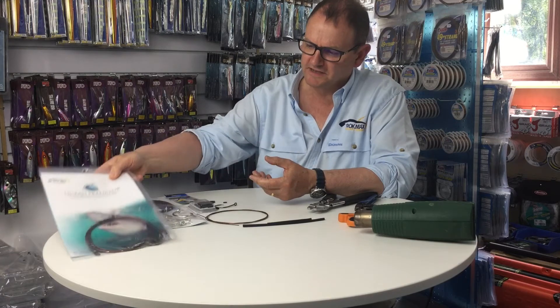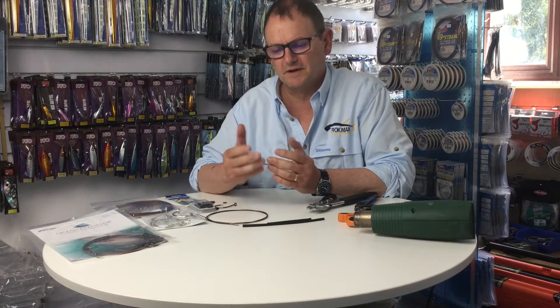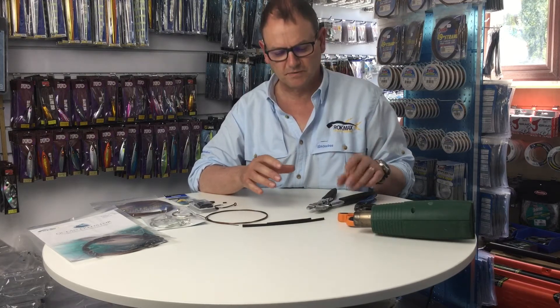What we find these days is a lot of people are very interested in making their own gear. Shark fishing has been a lot more popular than it used to be. We find that if people are doing a lot of shark fishing they're much happier to make their own stuff up. It does save money, though obviously initially there's a little bit of an investment in getting the right tools to do the job.